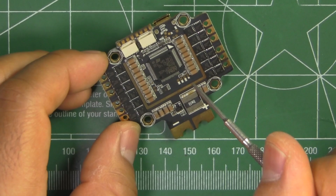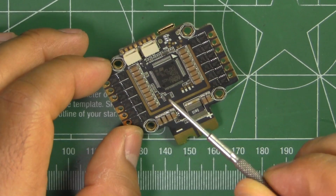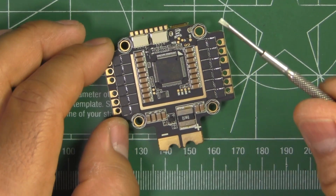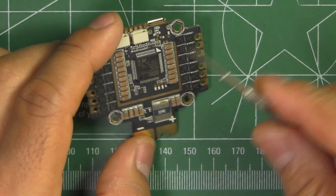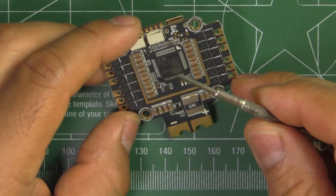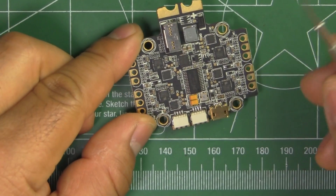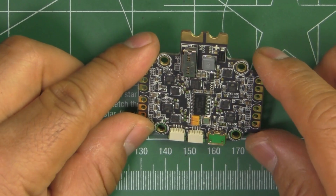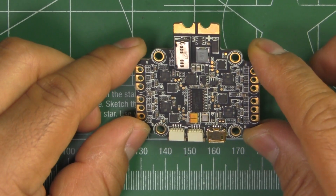So that's pretty much the board. I'm going to put it on the magnifier so you can see the quality of the PCB.